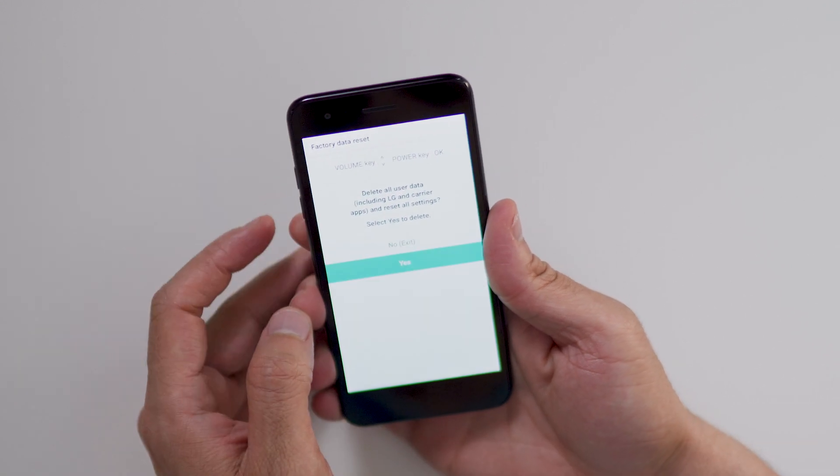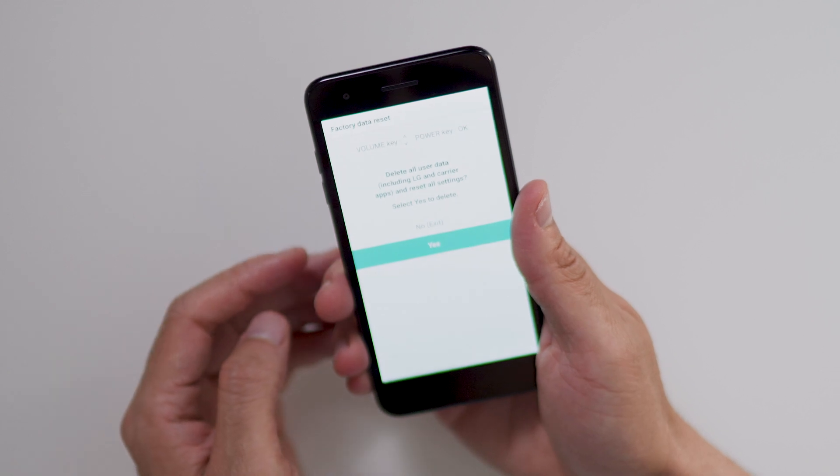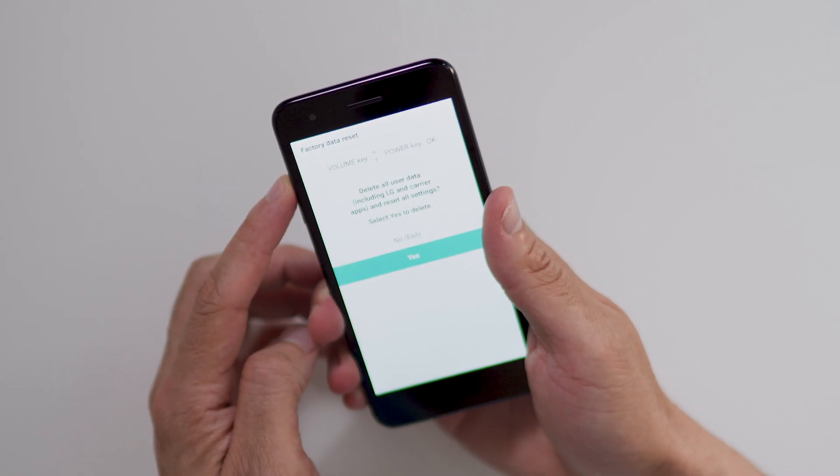Use the volume down button to select yes and confirm by pressing the power button. Wait for the factory reset to complete and you're done.